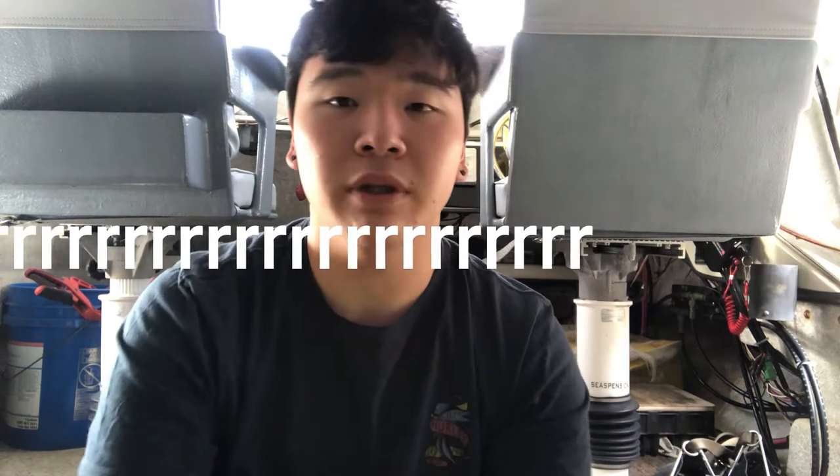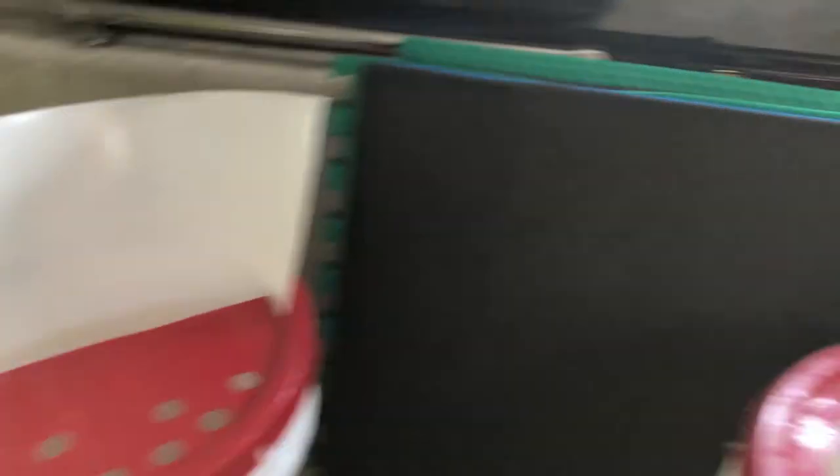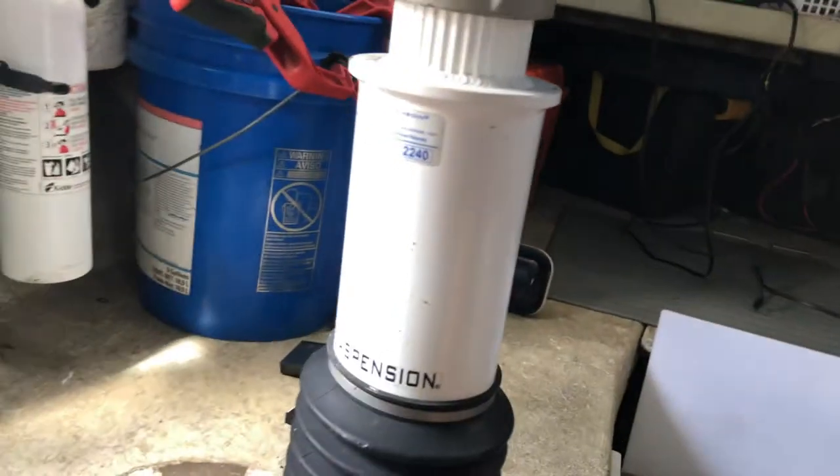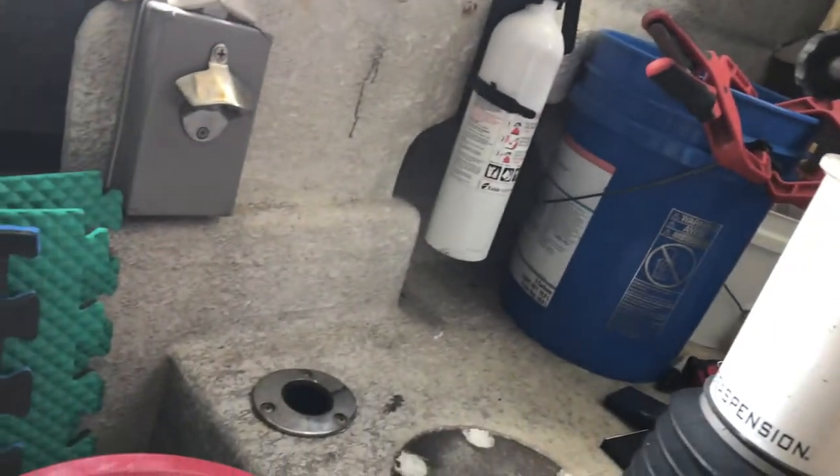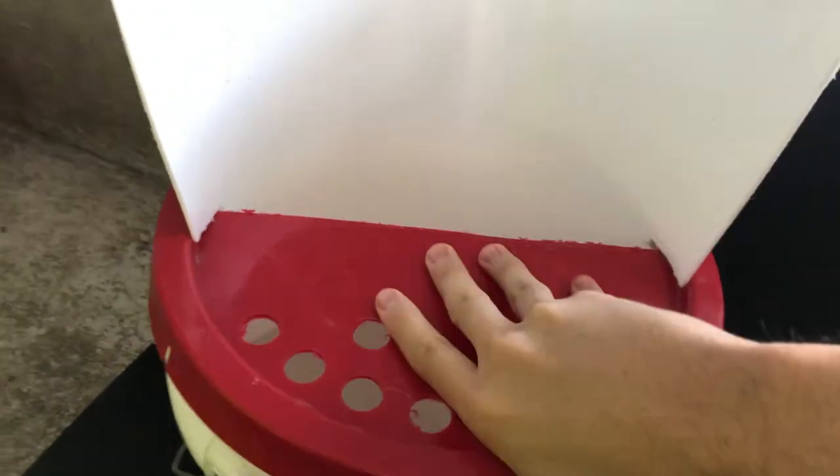But you get splashed by the water when they kick and stuff, and this might help you. My dad's doing a lot of stuff on the boat at the moment because the weather has not been very good. Anyway, this is a 5-gallon bucket.